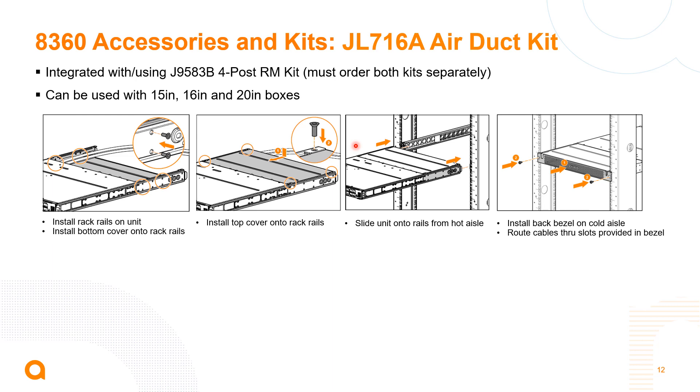Here we have another example of these rack kits — the air duct kit being mounted into the four-post rack kit and then added into the four-post rack.